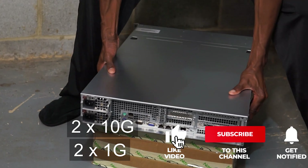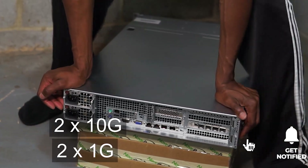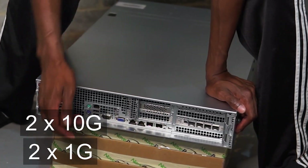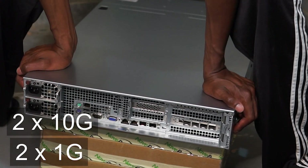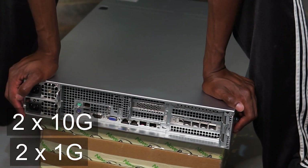Since this is an enterprise server, it has dual PSUs — two different power supplies. In addition to that, we've got some onboard NICs with SFP cages, and a management port as well.